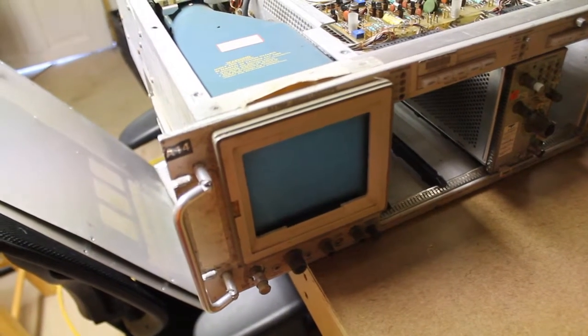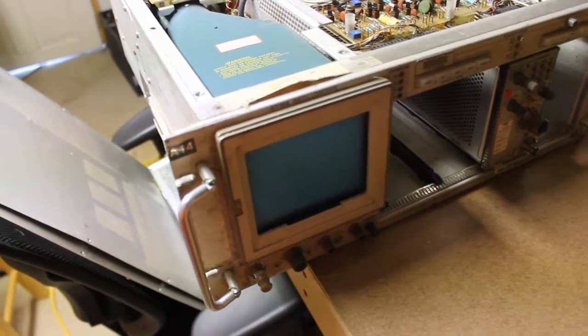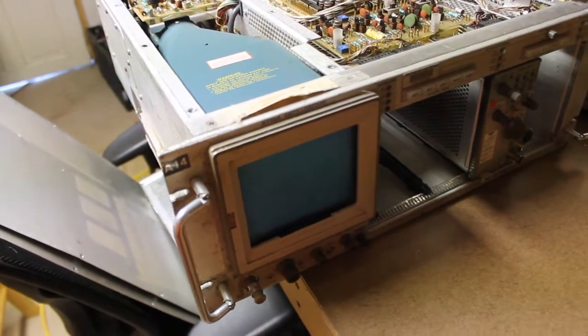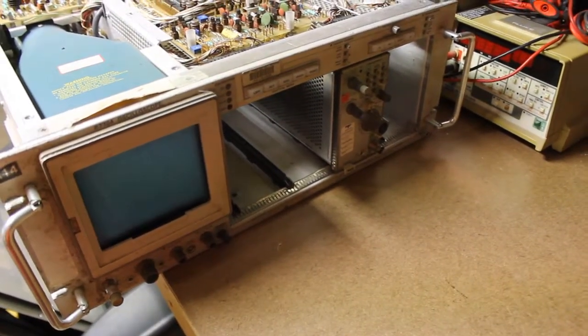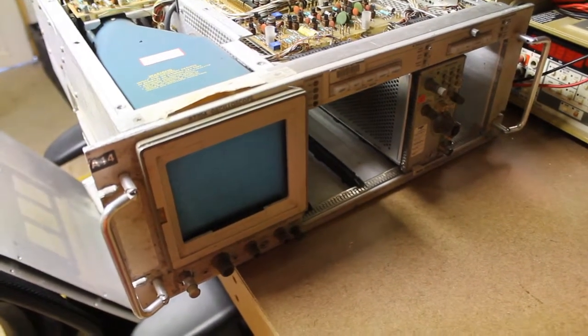Welcome back. On this Tektronix R7704 oscilloscope, what we've done is cleaned the transistors in their sockets by spraying them with contact cleaner and then wiggling the transistors in their sockets. I do have one horizontal plug-in installed, no vertical — I mainly want to see if I get a horizontal sweep.